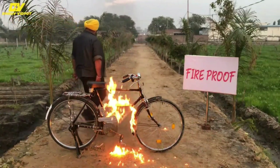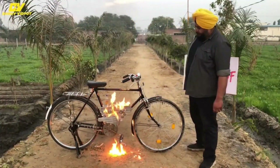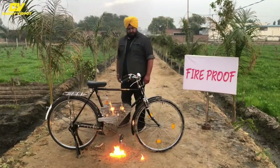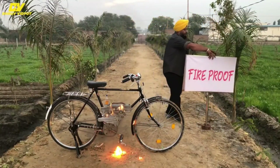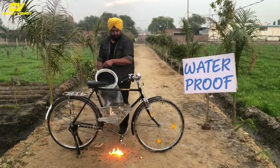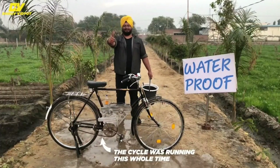Currently there are around eight crore bicycles and pedal-driven auto rickshaws running across India. Gursaurav Singh is on a mission to make their commute easier and faster with his invention, which is compatible with every single one of them.